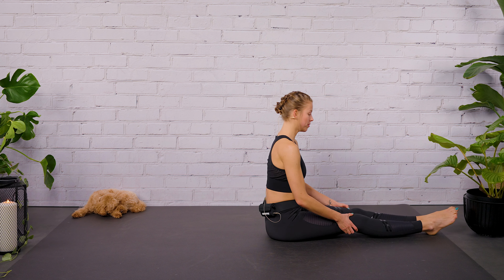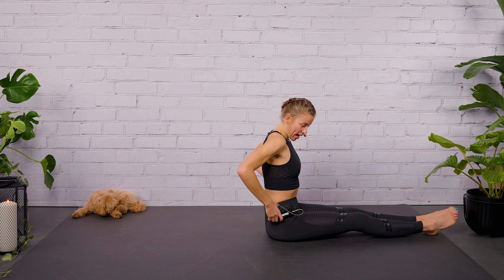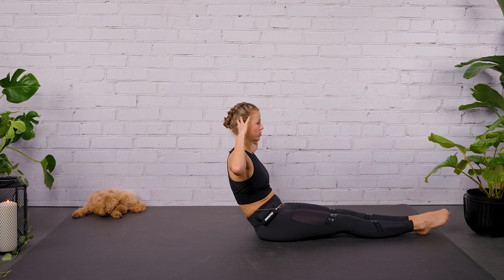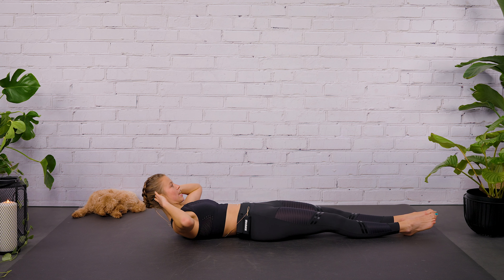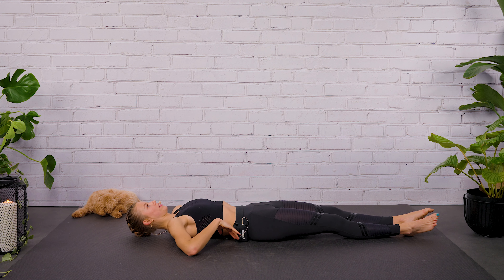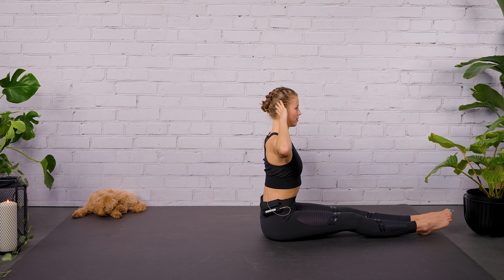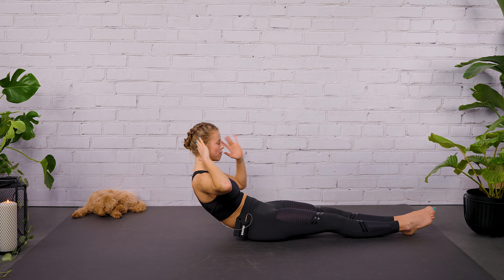Close your feet together. Bring your fingertips behind your ears, elbows nice and wide. We start with tucking the tailbone under, so you straighten your pelvis. Roll behind your sitting bones and then roll down vertebra by vertebra. Inhale, rest your head on the floor. Exhale, imprint the spine — the lower back wants to come to the floor. And roll up vertebra by vertebra. Inhale, long spine. Exhale, tuck your tailbone under. Roll down with a round lower back.